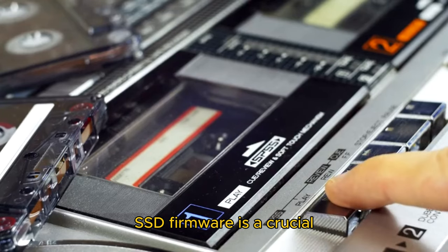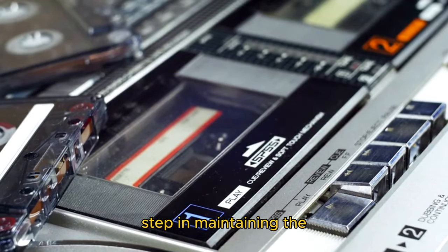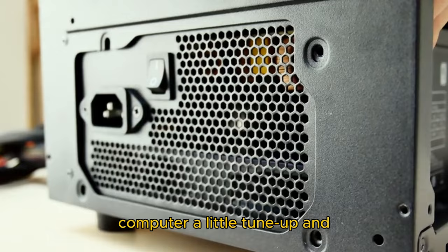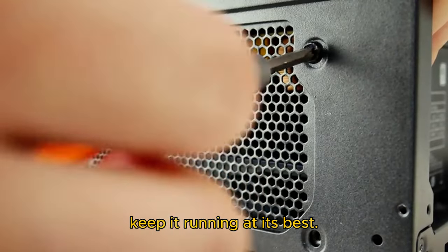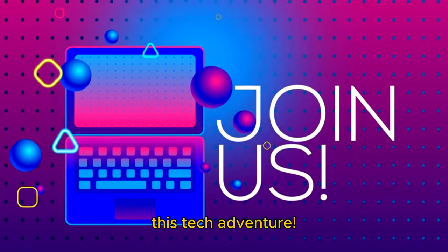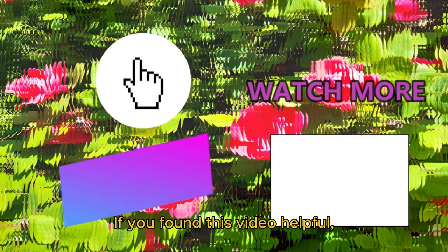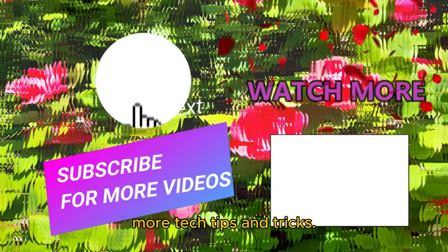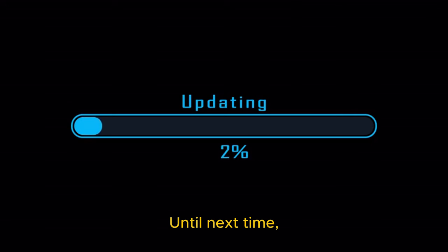In conclusion, updating your SSD firmware is a crucial step in maintaining the performance and longevity of your solid-state drive. So, don't hesitate to give your computer a little tune-up and keep it running at its best. Thanks for joining me on this tech adventure. If you found this video helpful, please give it a thumbs up and don't forget to subscribe for more tech tips and tricks. Until next time, happy updating!